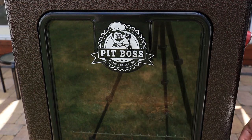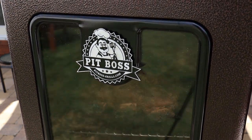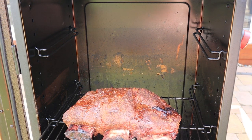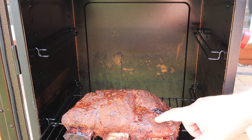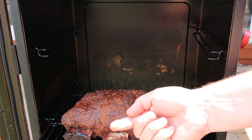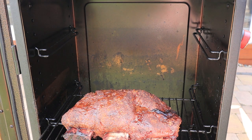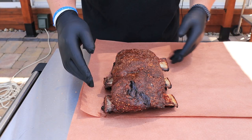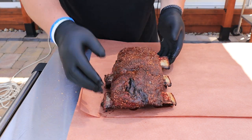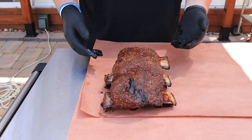We're on hour number two. I'm really liking the color on these right now. The rub is not coming off — that's just juice. I think it's time to wrap these. It was two hours in the smoker at 275, and we got all kinds of nice smoke flavor on there and built up a little bit of a bark. Just absolutely beautiful — you can see the nice pullback on the bones. For the remainder of the cook, we're going to try and make these as tender as we can, and that's why we're going to wrap them.